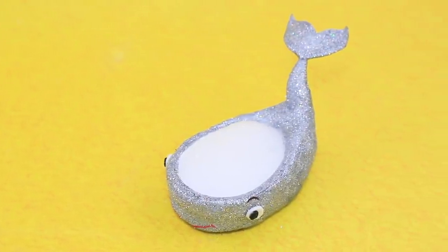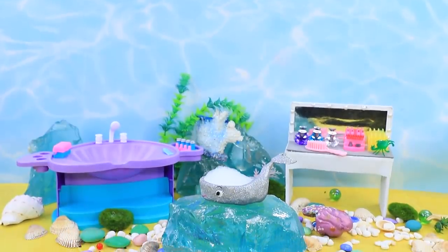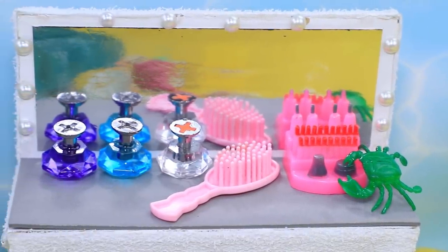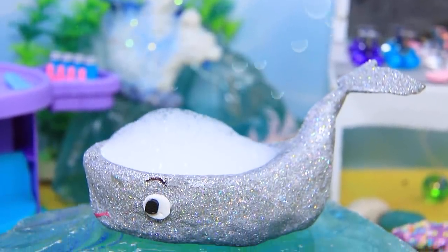We just need to add some foam — it's very pretty in the bathroom! Ariana follows the latest interior design trends. This is a designer bathtub!